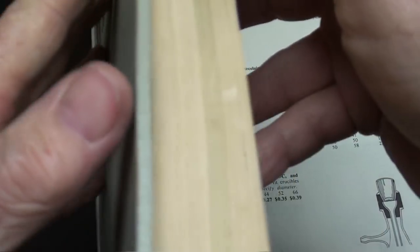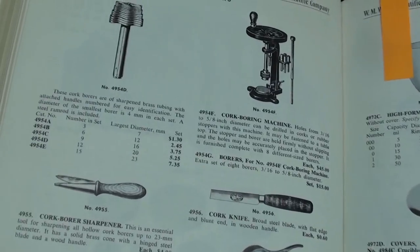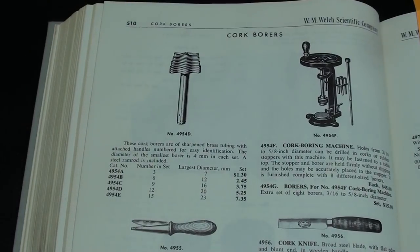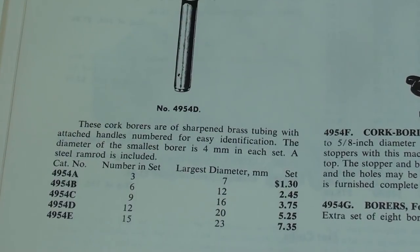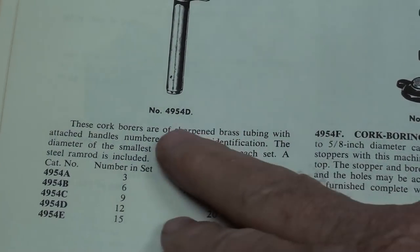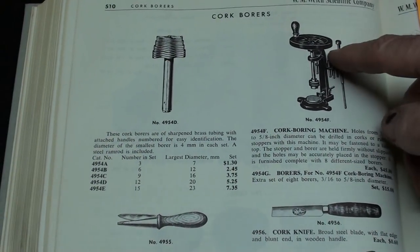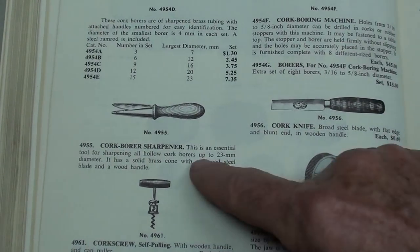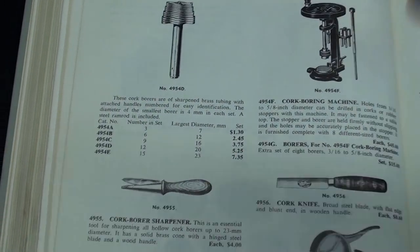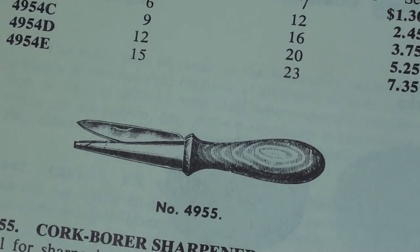This is the Welch Scientific catalog from 1961 — they were as thick as a Sears catalog. And here it is, apparently in a different brand, and it's called a cork borer. Here are some other tools on this page: a cork borer, cork knife, cork press, and this is the tool used to sharpen the cork borers.